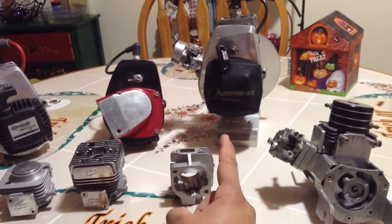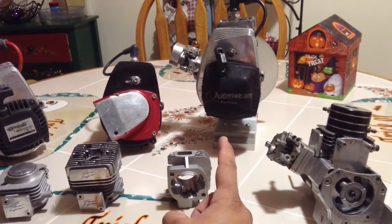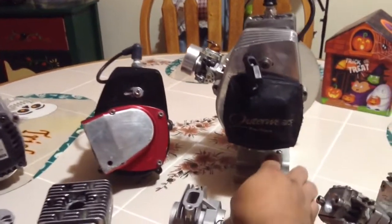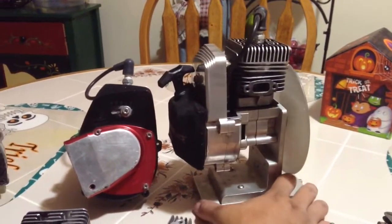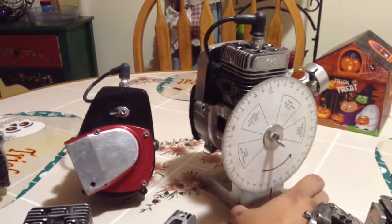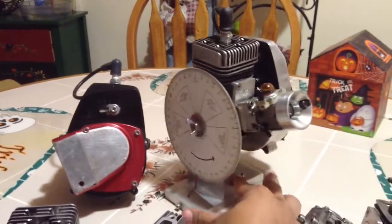That right there is my first Charles Simpson motor that I built from scratch. It's the bottom end and head. I bought the head non-ported and ported it myself. I used this little jig that I got to do the timing and all that. This one did 40 on the sport.